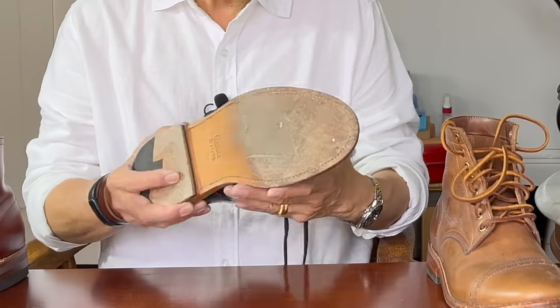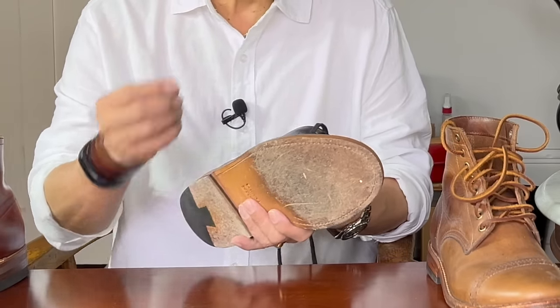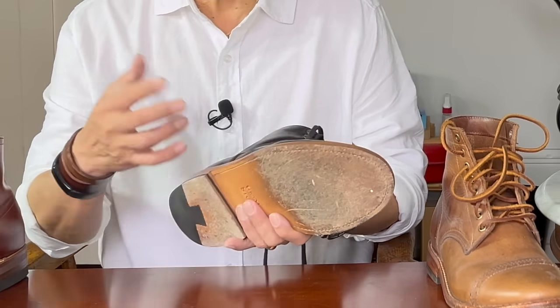We should start by looking at the most natural sole of all — the leather sole. This is usually veg tan leather because veg tan is tougher, and it's usually quite thick if you're using it as an outsole. In this case, this is the Grandstone diesel boot.